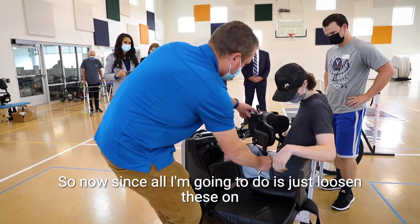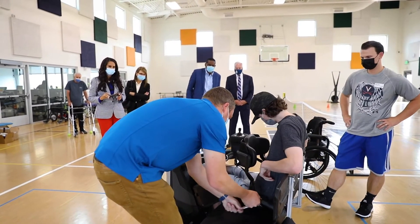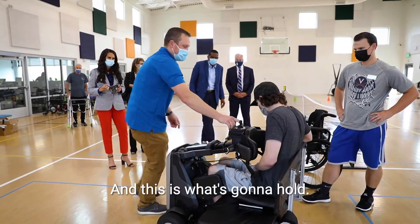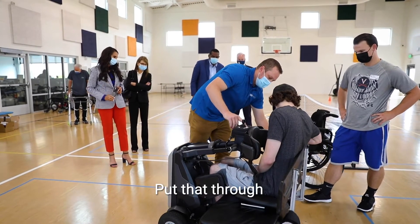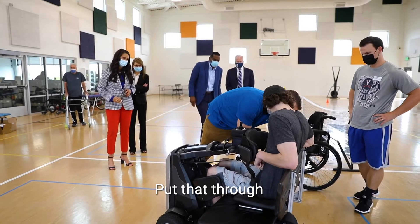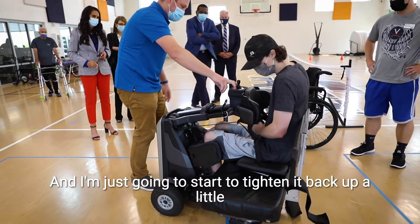All I'm going to do is just loosen these on both ends. These are going to go through here, and this is what's going to hold you up. Put them through these toggles and then cinch up and take it — thread that through.